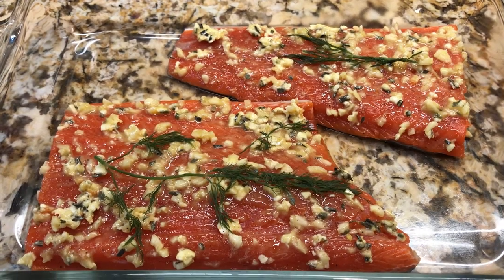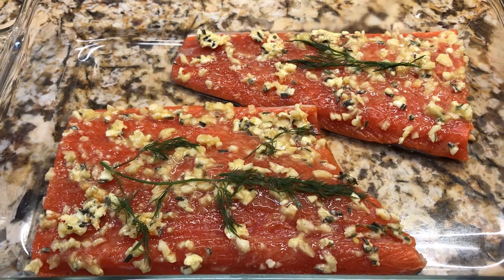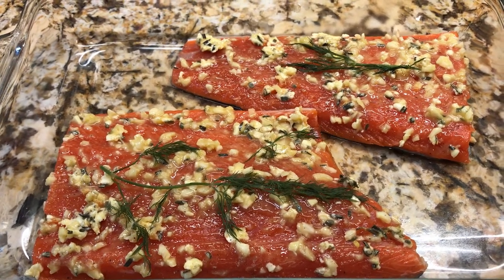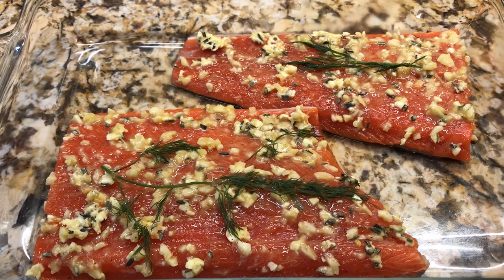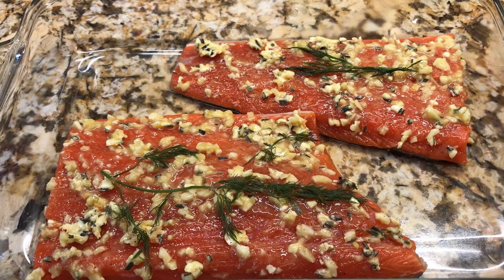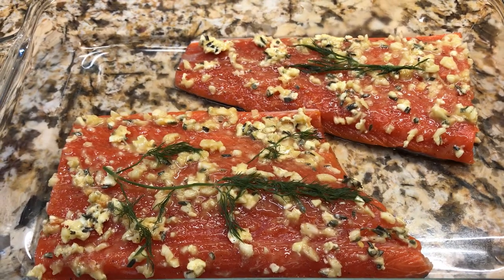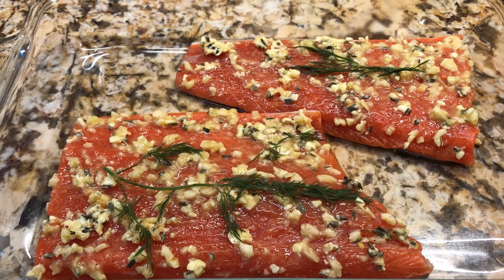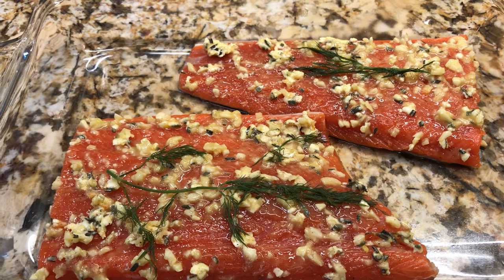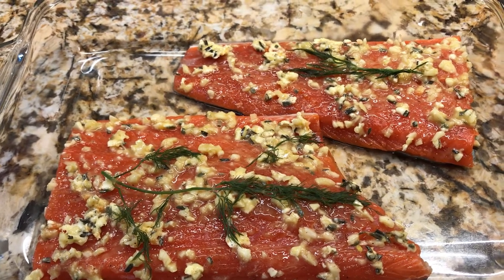Hi everyone, tonight I'll be making baked salmon. This is sockeye. What I have done here is I melted two tablespoons of butter, three cloves of garlic, and some dill. Put some salt and pepper on it, and of course olive oil.